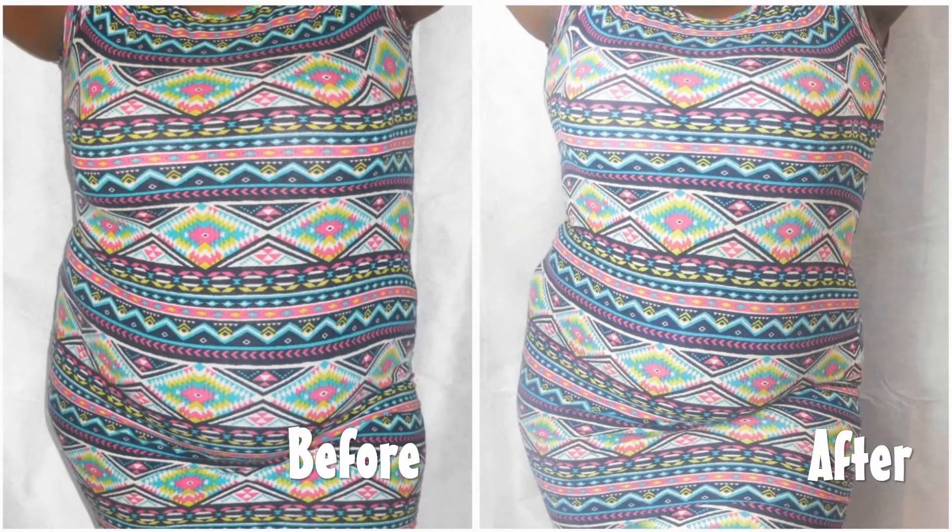Hey YouTube, it's your girl Ashley and welcome back to my channel. Thank you guys so much for tuning in to today's video. Today's video is going to be on some plus size shapewear slash waist trainers that you can wear to instantly take inches off of your waist.